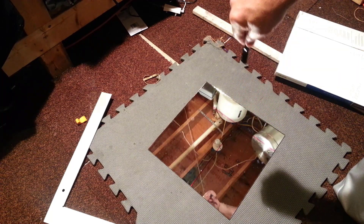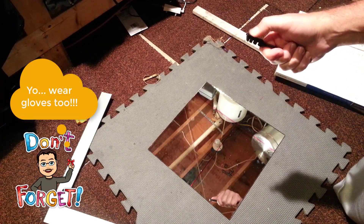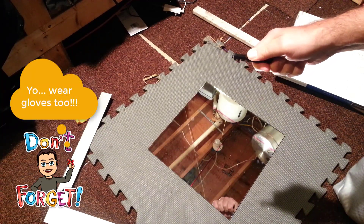When you use a glass cutter, it's good to have protective eye equipment. It's good to have a mat so that you can keep the mess from getting everywhere. Afterwards I vacuum as well.